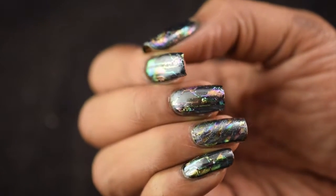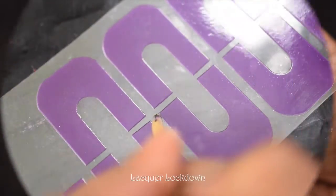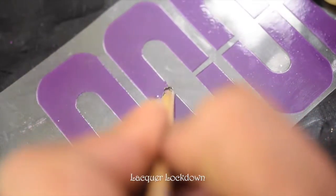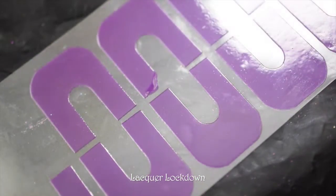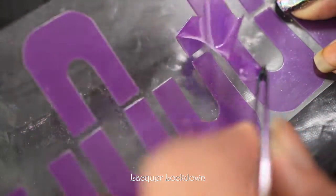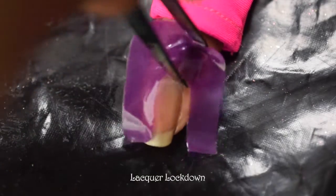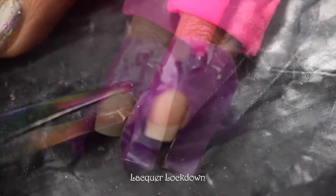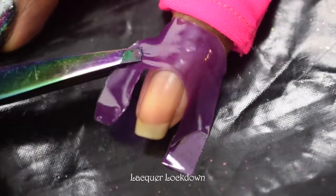Hey guys, it's Tim here from Lacquer Lockdown, and I'm going to show you how to create this really cool galaxy chrome nail art. Starting with my usual latex-free cuticle guards — I'm obsessed with these because they really keep the cleanup minimized and they're not as messy as my old homemade cuticle guard. It's just a little tricky to get on when you're doing it one-handed with the tweezers, but once set up it makes everything easy.